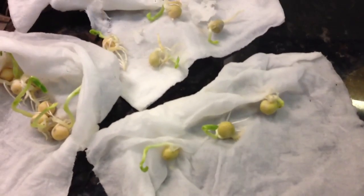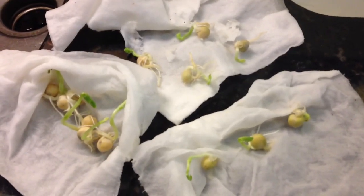Let me just open this up for you some more. Yeah, look at that guy — he's doing good. Hopefully when I transplant them, they will stay alive and I'll post an update later. Thanks for watching, guys. Bye.